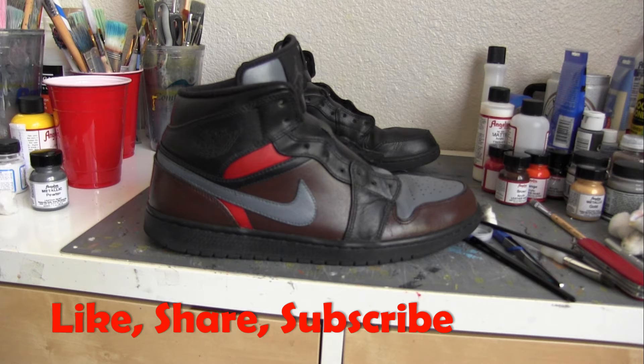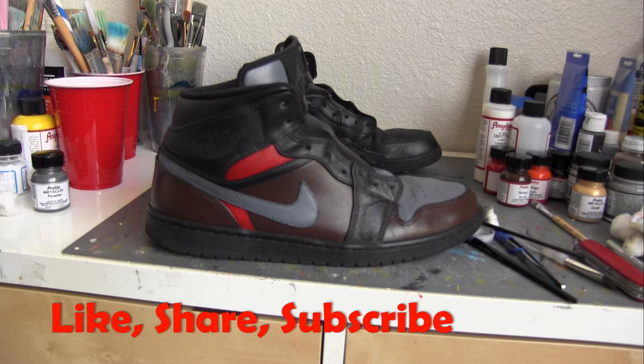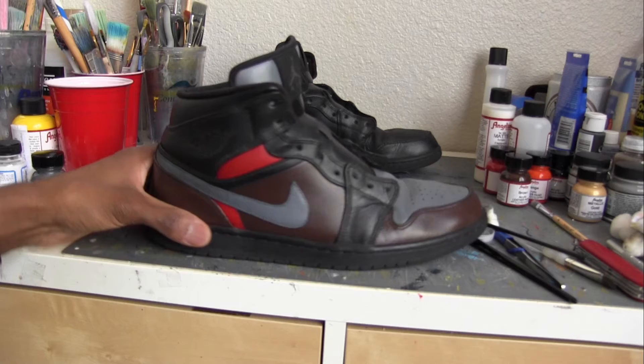I've got some progress done on the kicks — the Jordan 1s. Changing them from black to like a brown, gray, and red. I may throw another color in there; I'm not sure yet. I'm freestyling this kind of. I'm an artist so I think I have a decent eye for color. Right now I just want something real smooth. I'm using this color palette right here, and I may drop in something else but I'm not sure yet. So far I'm liking the way it's coming out.